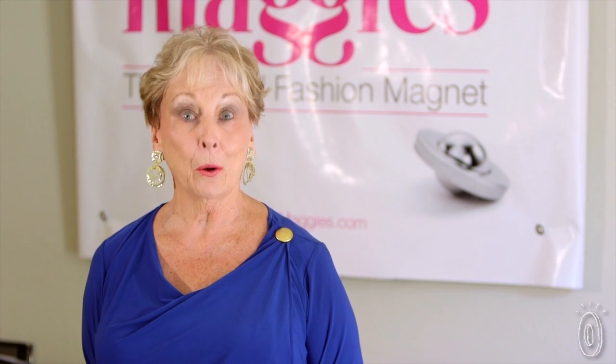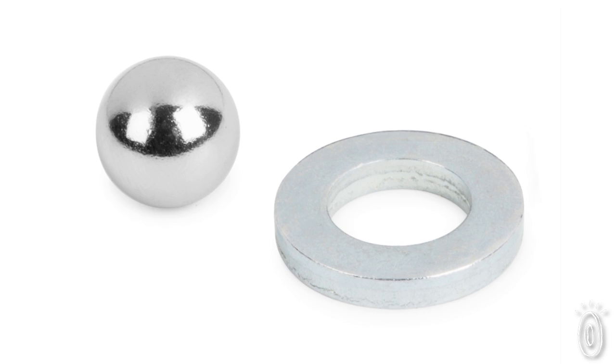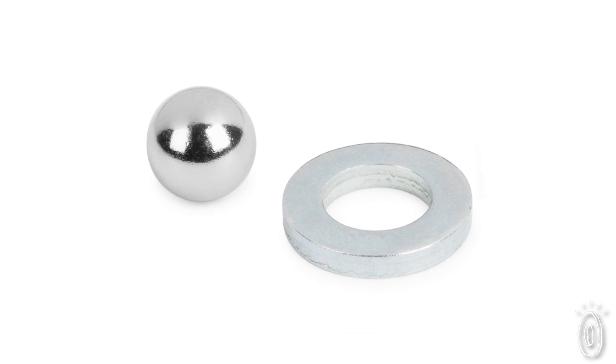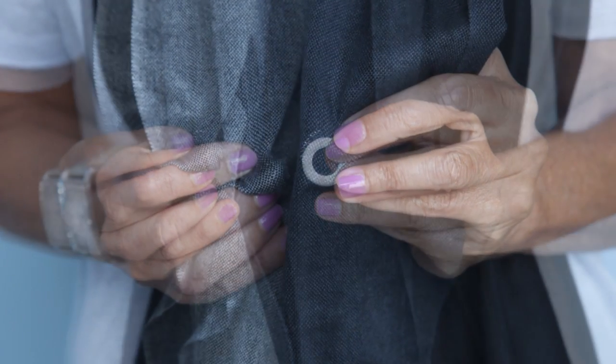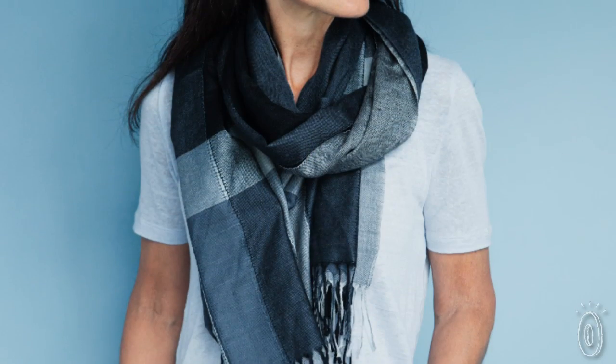My a-ha moment came when I had a ball magnet and a ring. And the combination of the two was the perfect solution that actually surrounded the fabric and allowed the magnet to be used in a much more functional way.